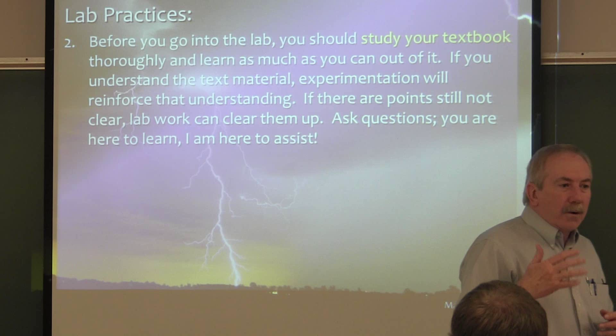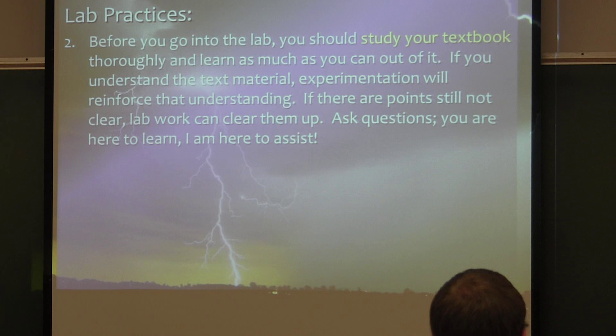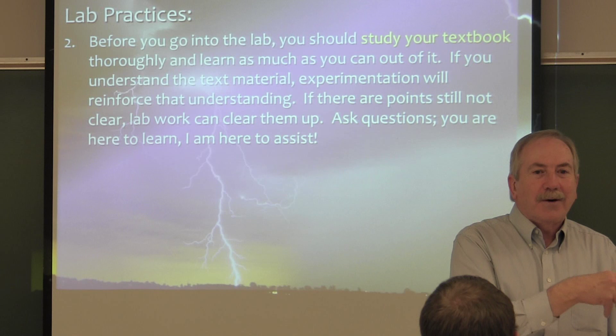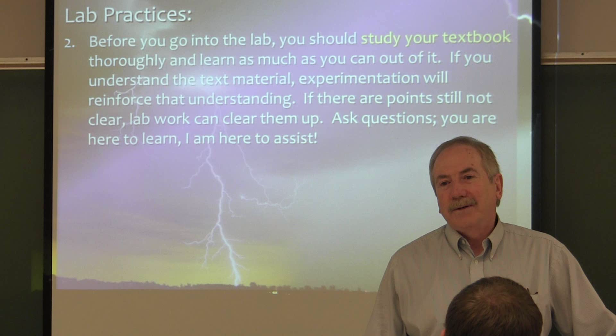We're letting Dr. Ammerman get out ahead of us. If you're studying the textbook and what's going on in it, what happens in the lab will really make a lot of sense. My hope is that your ah-ha experiences occur here in the lab as you're working with your hands, rather than in the lecture where you go, 'oh, that's why we did that in the lab.' Study the textbook.